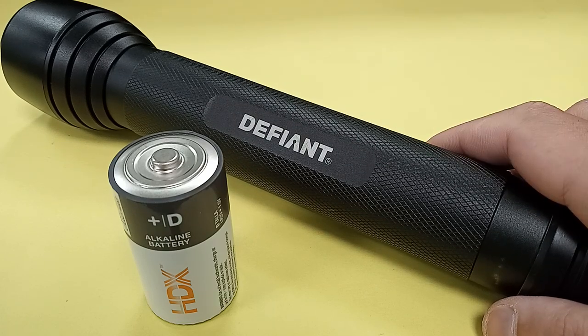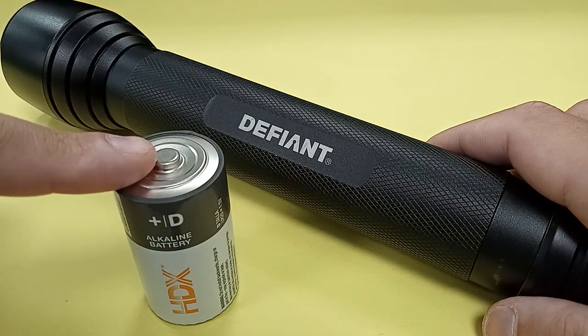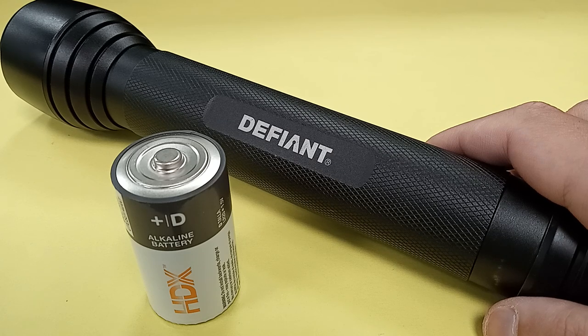When I picked this up, it was $19 plus tax. And as I recall, that was not the sale price — that was the regular price. $19 plus tax for a big, heavy aluminum LED claimed 500-lumen flashlight with batteries included. Three D cells for this 3D cell flashlight. How could you go wrong?